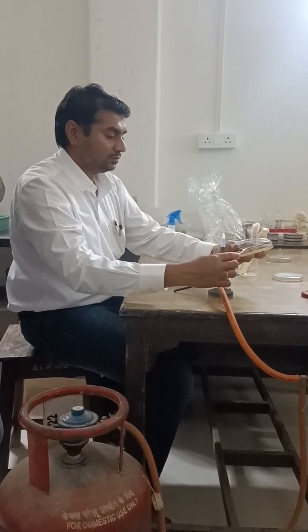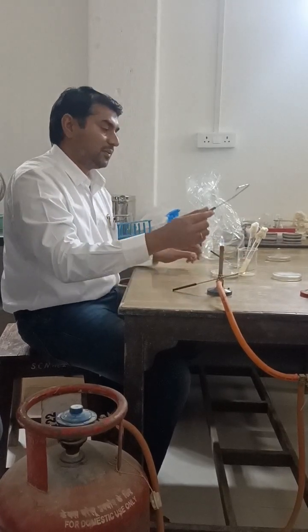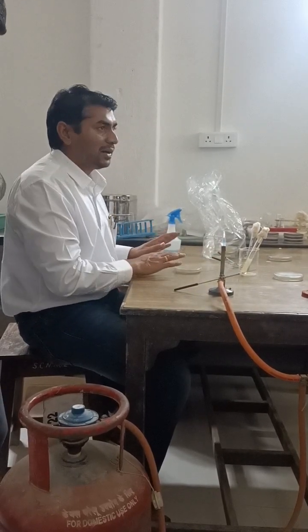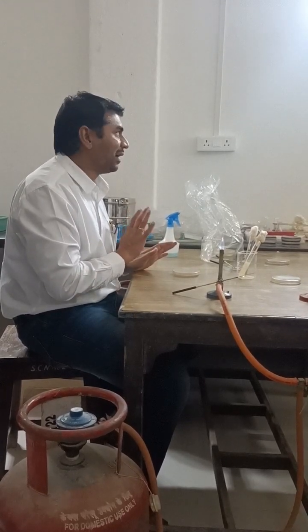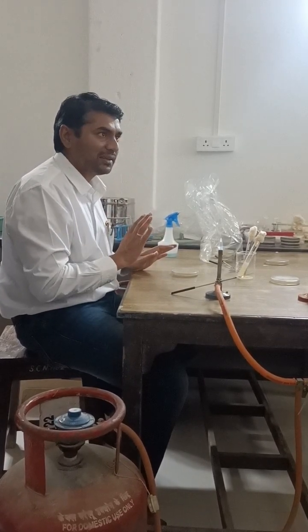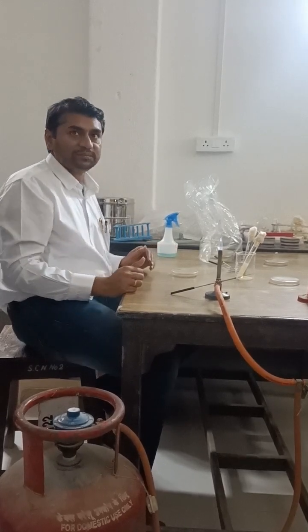Disinfect the spreader again using ethyl alcohol, or simply place it in ethyl alcohol. Set the petri plate aside for soaking of moisture, then incubate the petri plate in the incubator.